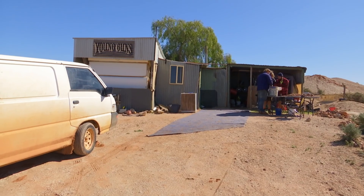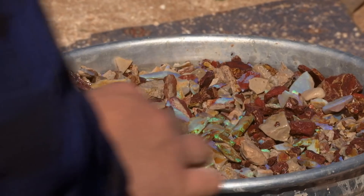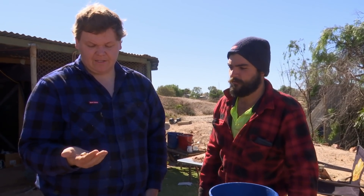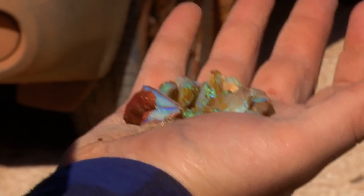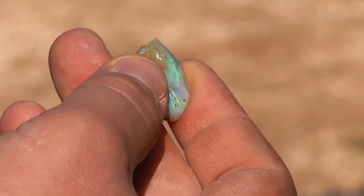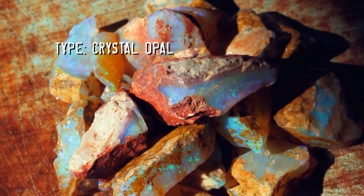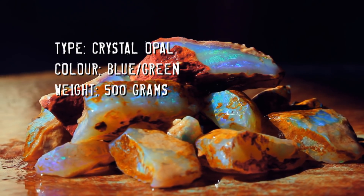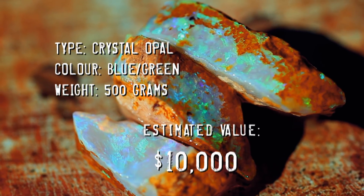She's looking clean and crispy. We've definitely got some colour in there. Look at that — that's gem quality greens, blues. I reckon at least six grand for this handful, and probably another four for what we've got in there. I reckon we've got ten grand all up. That's unreal — and this is just the start of it, tip of the iceberg. The young guns' parcel of blue-green crystal opal, in the rough, weighs 500 grams and has an estimated value of $10,000.